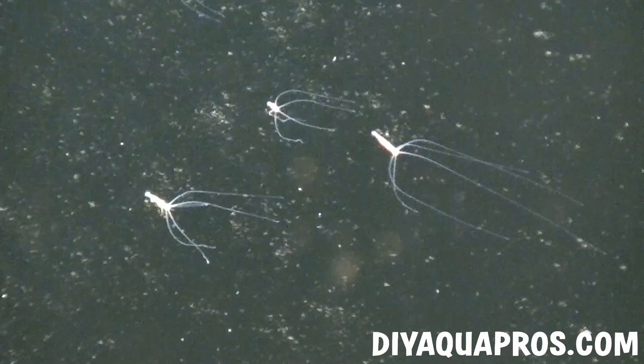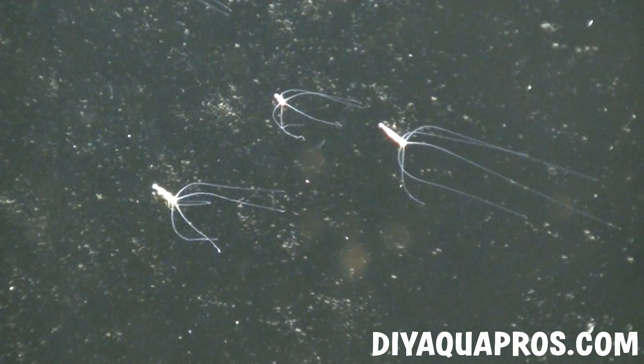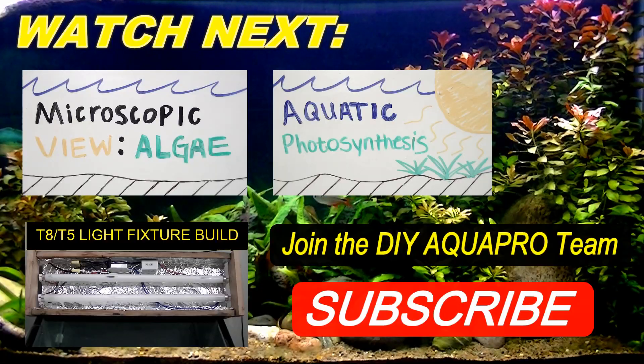We hope you enjoyed this microscopic view of the Hydra and learned something new. If you're looking for more videos regarding cell biology, I've posted links to two of my favorite videos in the description. More videos like these can be found in the members section of our website. Don't forget to check out DIYAquaPros.com for more aquarium science, project videos, and our free 15 tips. Thanks for watching.